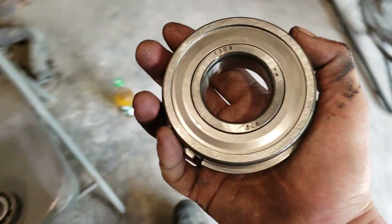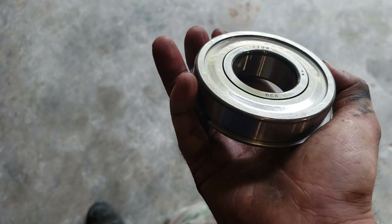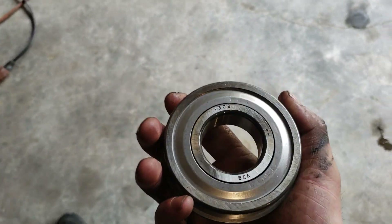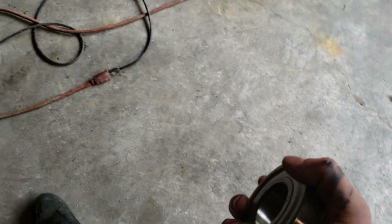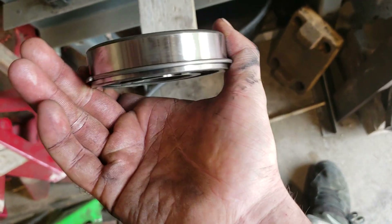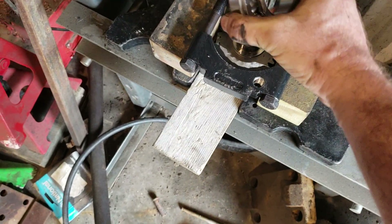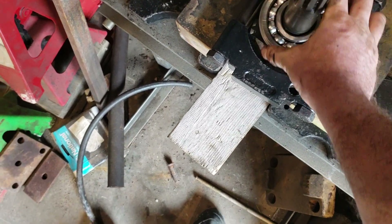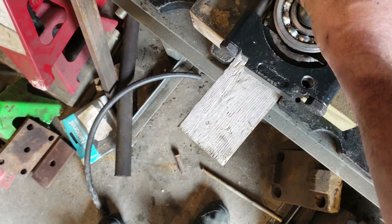It'll also be a direct replacement for the rear — they're the same size bearing. I'm not sure if you can get this without a shield; I think both of these came with a shield. And as I mentioned, it comes with a new snap ring so you don't have to worry about damaging your old one when you're pulling it all apart.